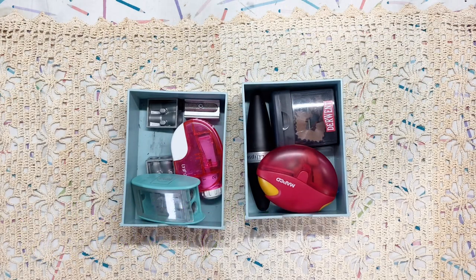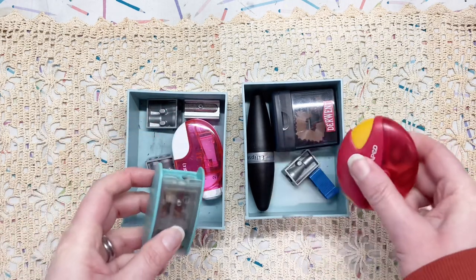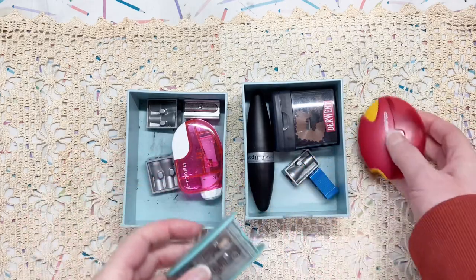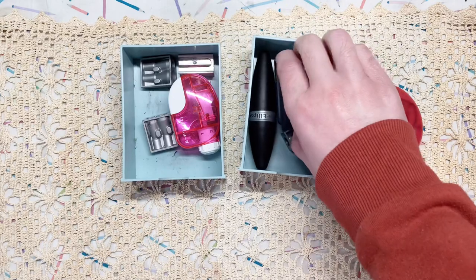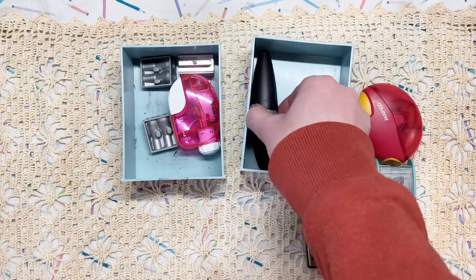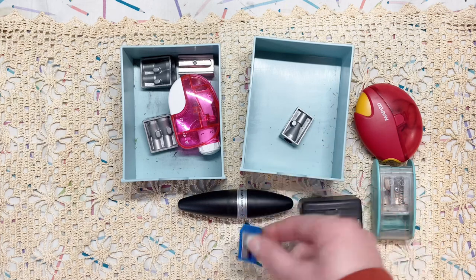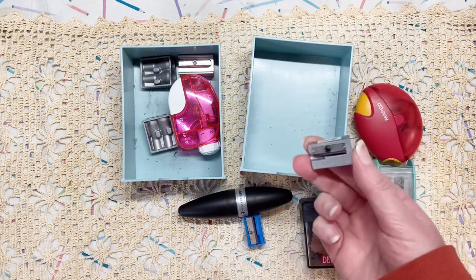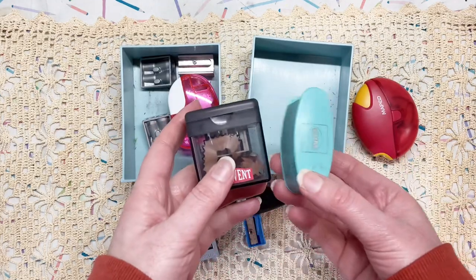Hello everyone. It's Friday July 28th and I just wanted to drop in and talk a little bit about my pencil sharpeners. I have a few — I'm sure some people have a lot more — but over the years I've amassed a small collection of these in the effort to find the best pencil sharpener. I've got all kinds, from the very simple small plastic and metal ones to some from different brands.